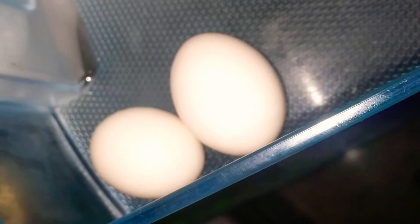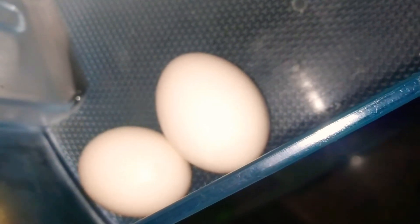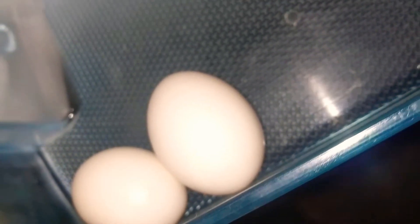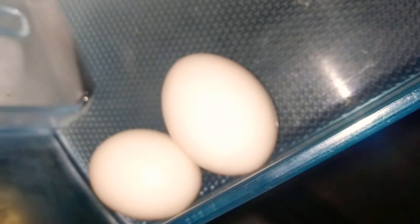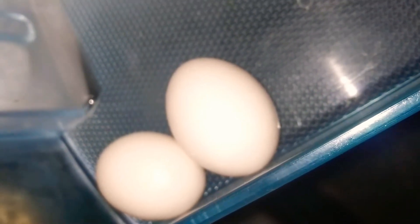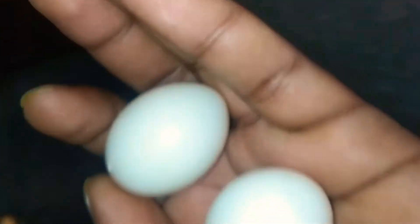In these two eggs — one was laid yesterday and one the day before — they have been taken from the farm. Now I'm going to show you. These are the eggs here.